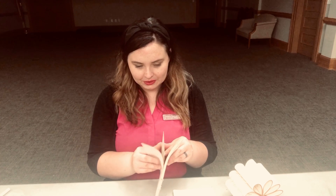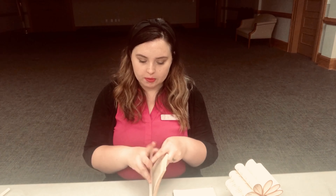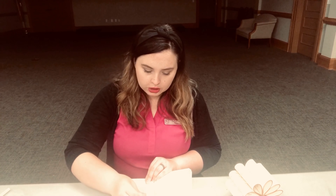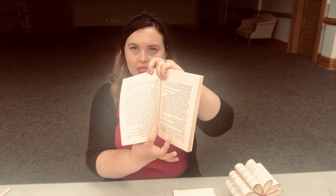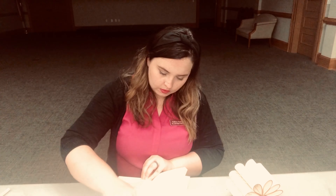Now it's time to start making our petals. I'm going to use seven pages for each petal. If you painted, some pages may stick together — just guesstimate and it'll be fine. Count out your seven pages. We're going to work from right to left, taking the pages and folding them towards the left — towards the rest of the book — to make our petal. Before folding, apply a pretty hefty amount of glue both in the crease of the book and along the edges.